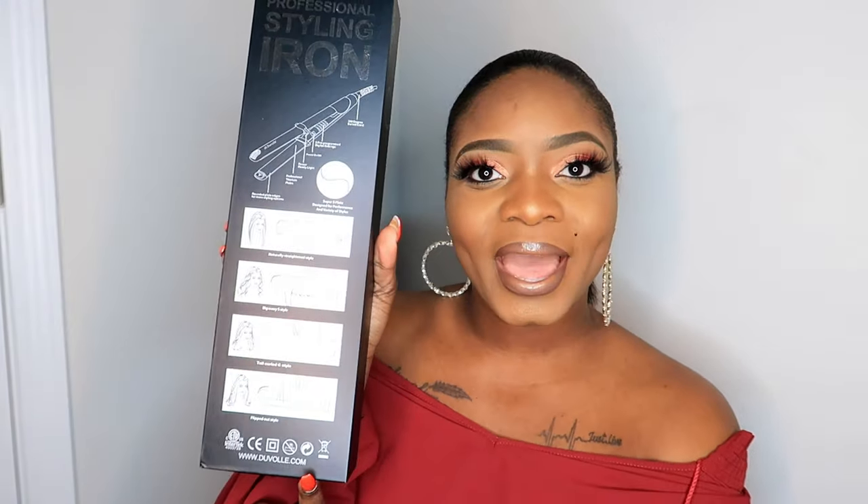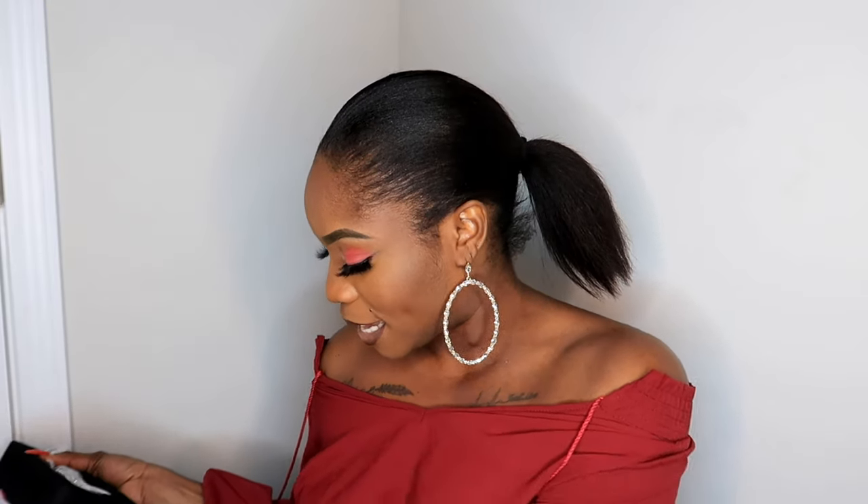Let me show you guys — it has some instructions on the back here. I haven't opened this just yet so I'm actually going to go ahead and open it up. Today I'm going to be showing you guys basically a wig transformation. I just recently washed my wig, and I'm going to take it out of the box. I want you guys to see what this looks like. I'm so excited — I need a new flat iron and I'm excited to try this out because I haven't found that perfect flat iron just yet.